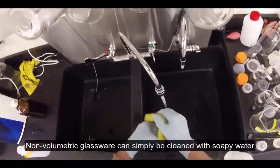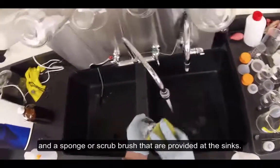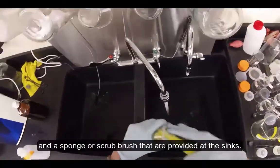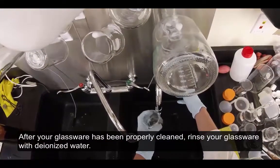Non-volumetric glassware can simply be cleaned with soapy water and a sponge or scrub brush that are provided at the sinks. After your glassware has been properly cleaned, rinse your glassware with deionized water.